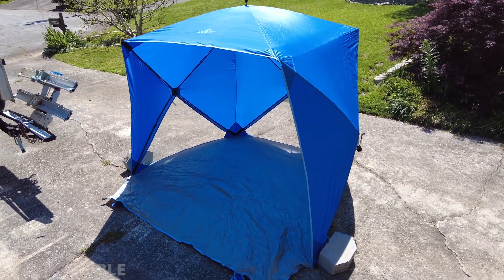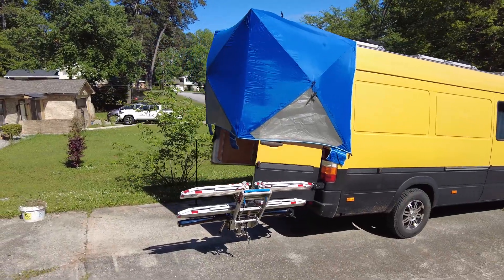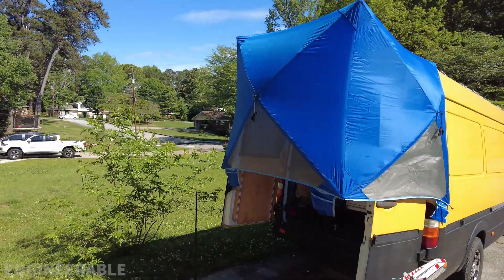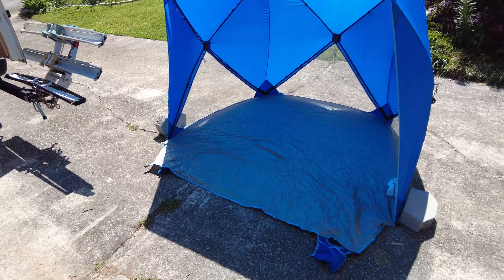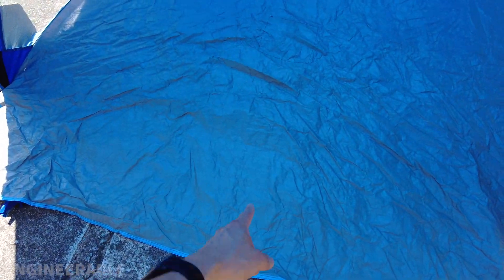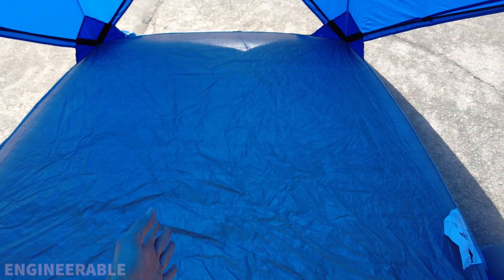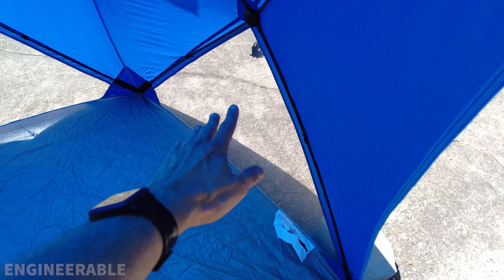Here's the quest canopy set up that I'm going to use to make a cover to go over the rear doors of the van, so we can leave the doors open and protect it from the rain. The first thing I'm going to do is cut the floor right down the center all the way to the back and then to the sides. I'm going to use that floor to fold it up against the sides and attach it to the poles, so it's going to cover up those netted areas.